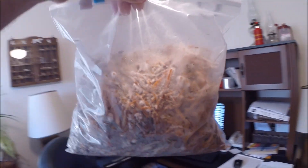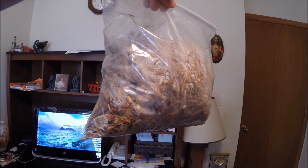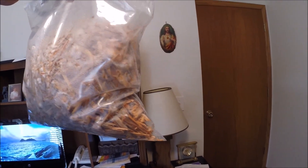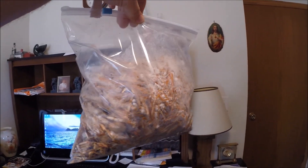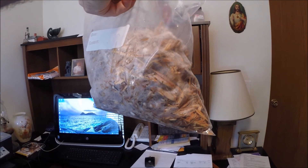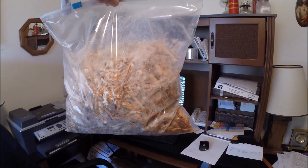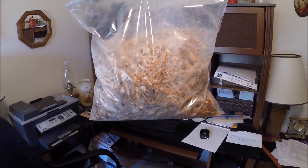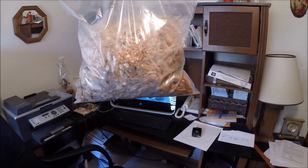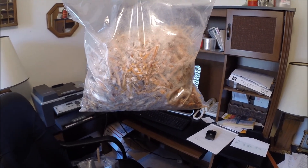It really shouldn't work. What it is — I took some more of the pearl oyster spawn and I took some recycled wood mulch and mixed it together. Of course I soaked my mulch and got it nice and damp, then mixed in the mycelium. It really shouldn't work because most of this is old pine wood, which is what they use for that recycled wood mulch.